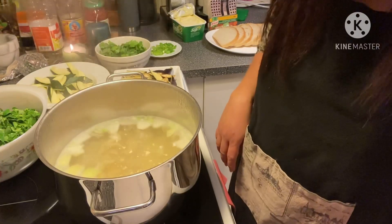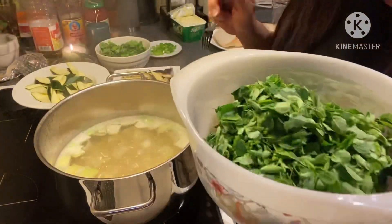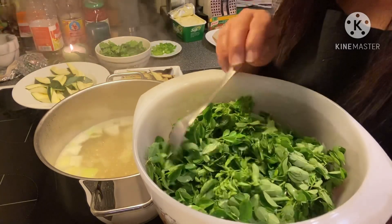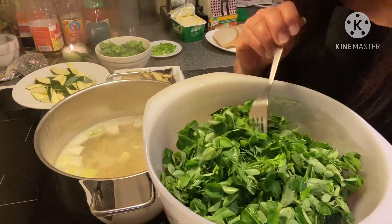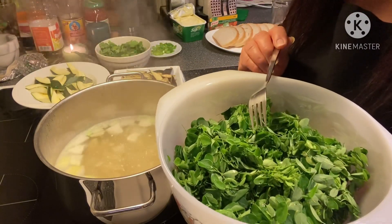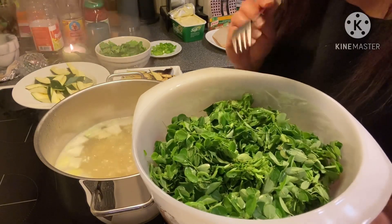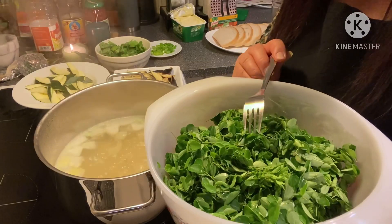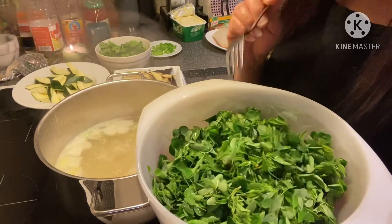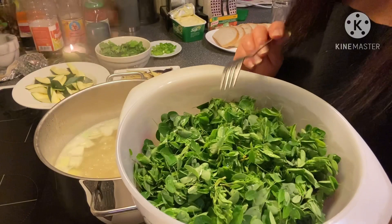Malunggay is very important for me — it gives me energy. In the Philippines they say they are already bored of eating malunggay, but here in Norway I even order it from the Asian store straight from Thailand. I order it because I need it, and I put malunggay also in some of my smoothies. It really gives me energy; there are a lot of nutrients here.